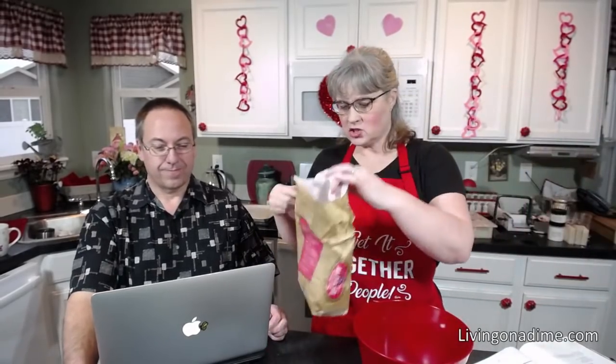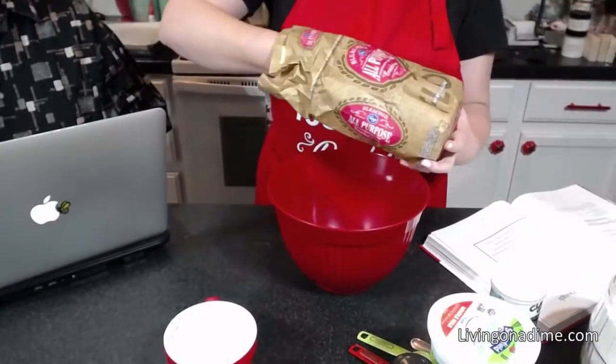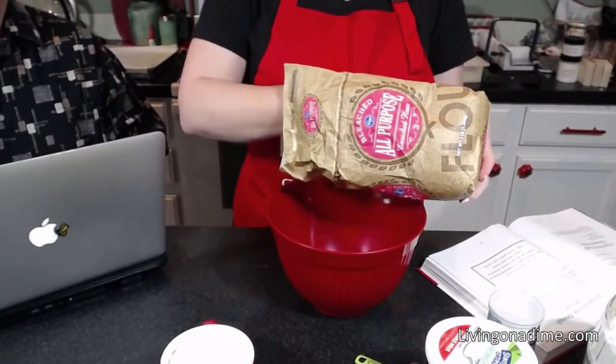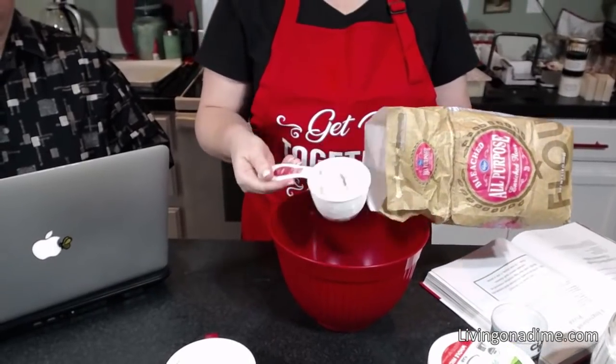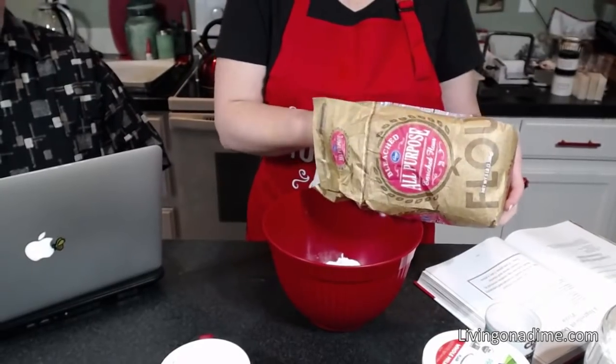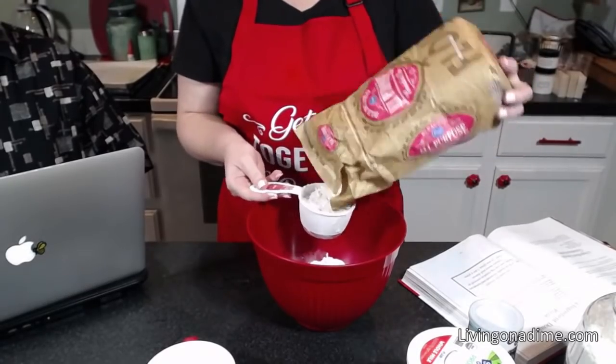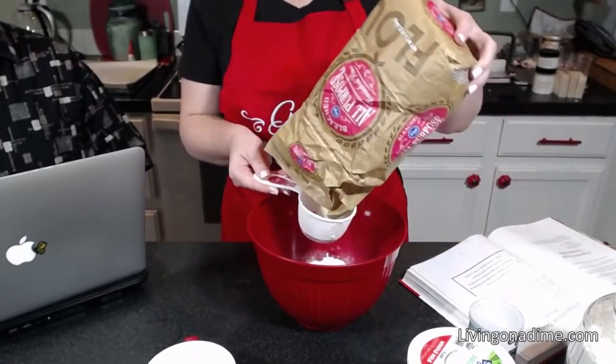This two-ingredient dough recipe is all over the internet — it's a classic. People have been making this for decades. It's so simple. What you're going to do is take your self-rising flour and Greek yogurt. That's it. It's two ingredients: self-rising flour and yogurt.